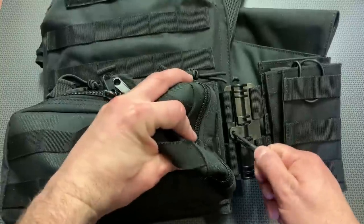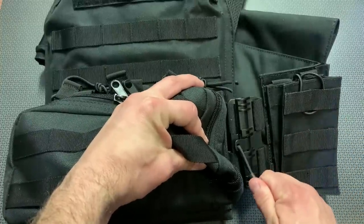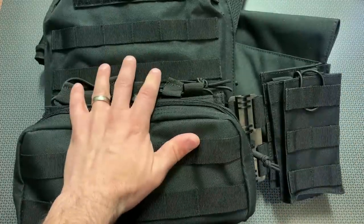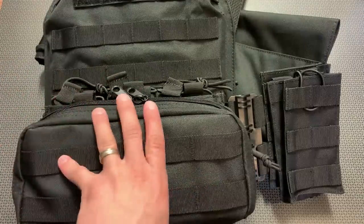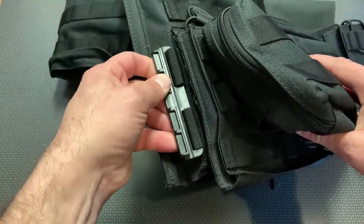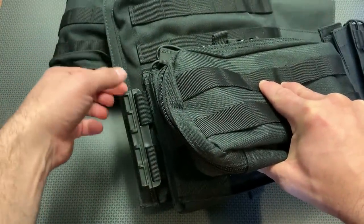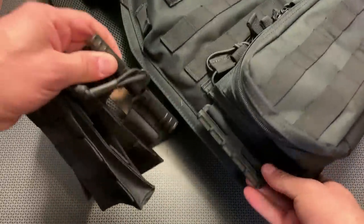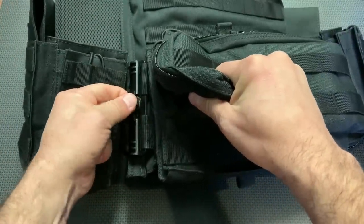The first thing I want to discuss is the quick-release system. A lot of new and modern plate carriers are utilizing this buckle system — you pull down on it to remove the cummerbund from the front of the carrier, which is really convenient. If you were shot in the plate carrier and somebody needed to treat you, or you needed to remove it quickly because you landed in water, you can rip this off, pull down, and it disconnects from the buckle. It's incredibly sturdy and thick — not flimsy at all — held into place with two nylon straps, and it's easy to lock back into place.